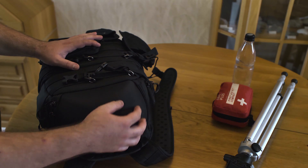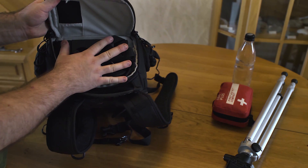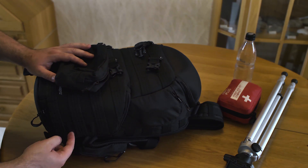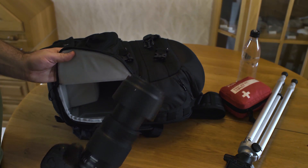The top of the bag has this hard cover and access to the first camera, and most of the time this camera will be outside of the bag. You can reach the second camera body from the side here, so you can pull it out and it's ready to shoot.